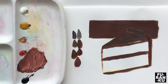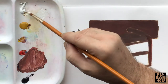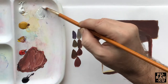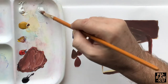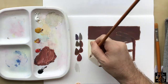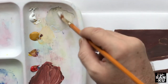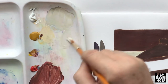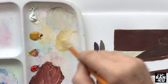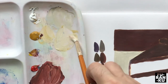Next we will paint the cast shadow of the cake. I'll take the white and mix it with a very small amount of black to create a pale grey, then mix a little ochre into it to unify it. You may need to experiment with this part — don't make it too watery.